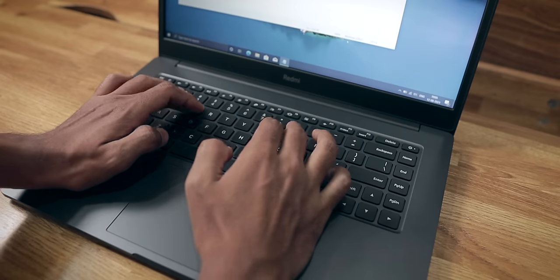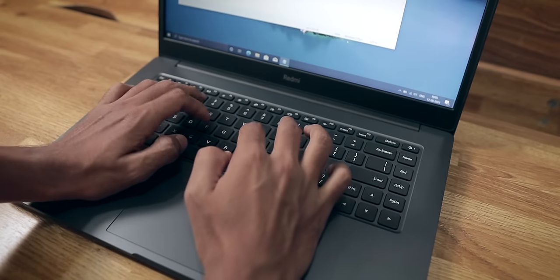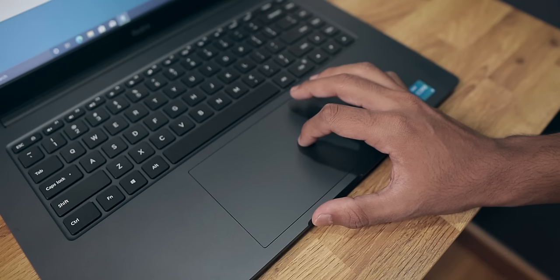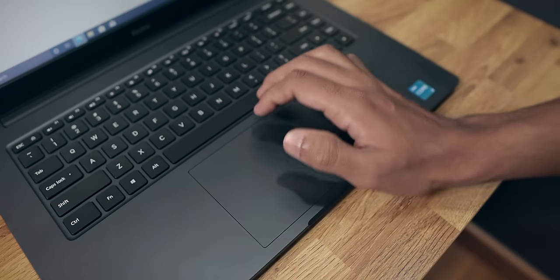Welcome back. I've been using the Redmi Book 15 e-Learning Edition for a couple of days and I have gathered my thoughts. First up, let's talk about the keyboard and trackpad. The keyboard on this laptop is excellent — there's a good amount of travel, the keys are clicky, and the typing experience is very good. One downside is that the keyboard is not backlit, and that is a con because most laptops in the similar price range do offer a backlit keyboard. As for the trackpad, it is a very big trackpad compared to other laptops, which is a good thing. The tracking is good and smooth, and finger gestures — two-finger, three-finger — everything works perfectly. All in all, I am happy with the keyboard and trackpad, just wishing the keyboard had backlighting.